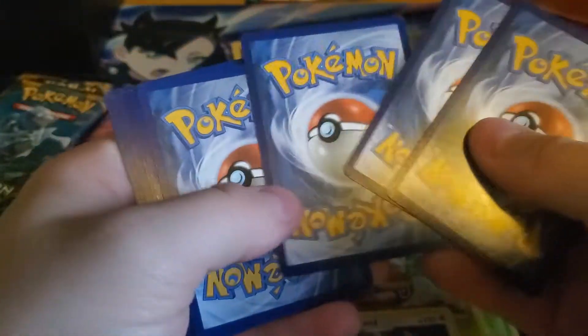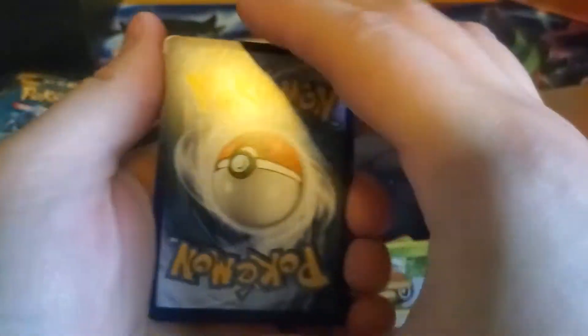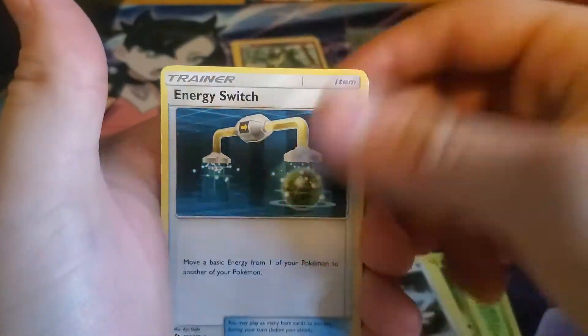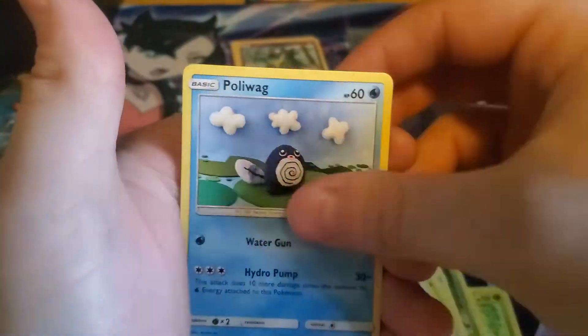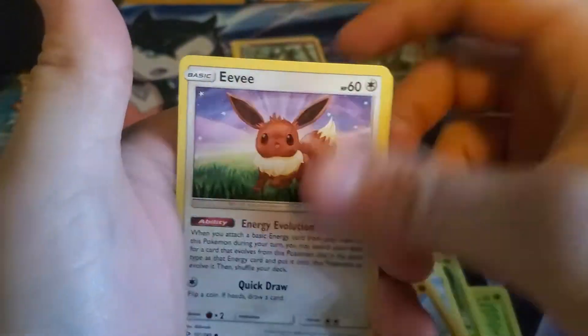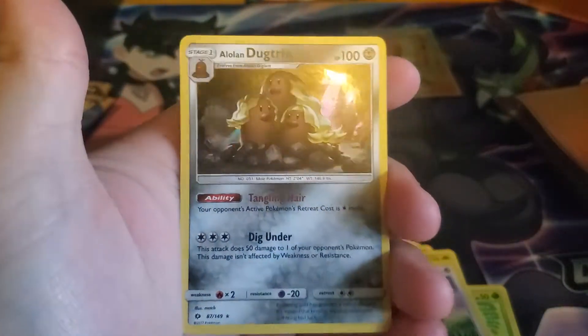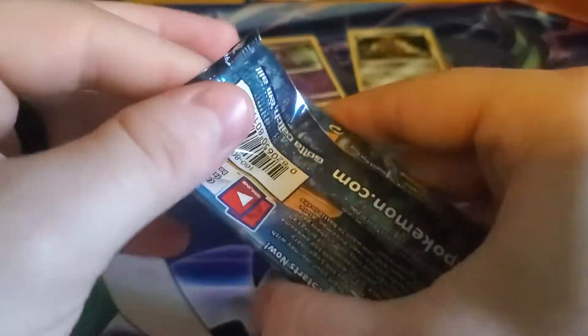We're at the fourth pack — that means we're halfway through. One, two, three, and four to the front. Let's go ahead and say Psychic — nope, Water Energy. Corsola, Trumbeak, Energy Switch, Morelull, Skarmory, Poliwag, Sandygast. I hate this Eevee card. Crobat. Reverse holographic in our rear is an Alolan Dugtrio holographic. Alright. I don't know how I feel about the Alolan Dugtrio — it's a little weird.